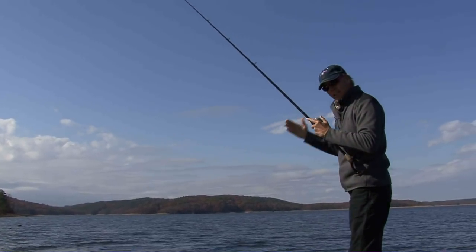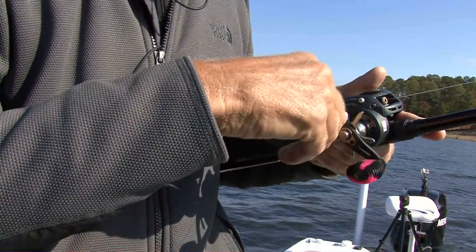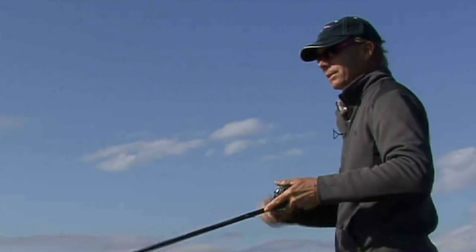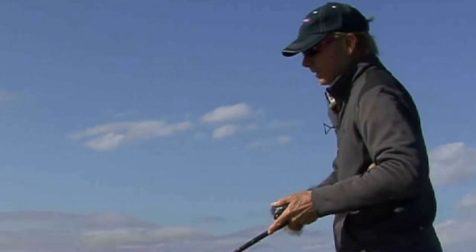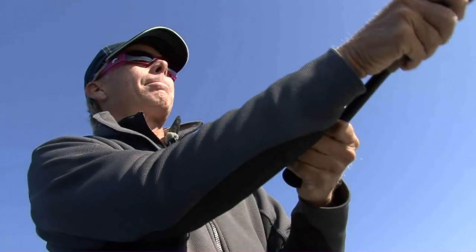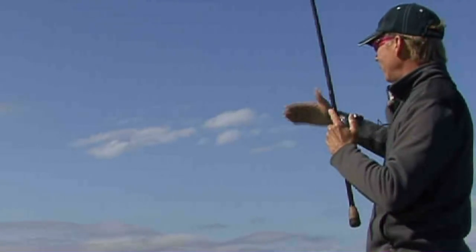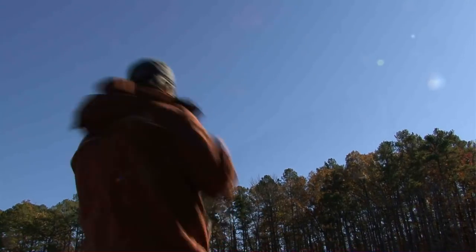There's a little gut that runs up in there with deep water. In addition to the point running out, between them you've got a little ditch that runs up in there. It gives these fish a lot of different options in a short span of bank. They can be anywhere from two foot up on top of one of these points to 20 foot in one of these guts within just a few feet. Somewhere down this stretch of bank, we're going to find some fish.